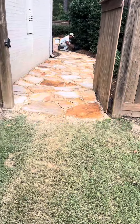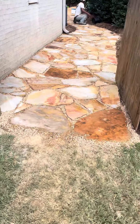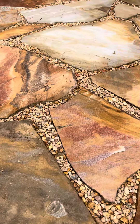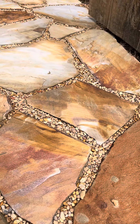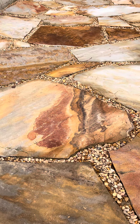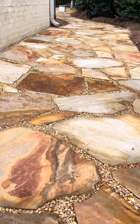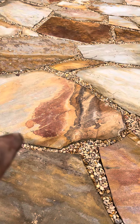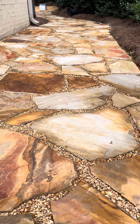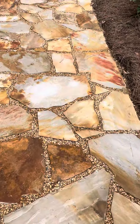We've got a spot here that was kind of muddy, so we came in with some flagstone. We used pea gravel for grout. First we dug out everything, put down some sand, and then we put a mortar base under each of these stones so they'd be more secure. So they're mounted on mortar with pea gravel for the grout.